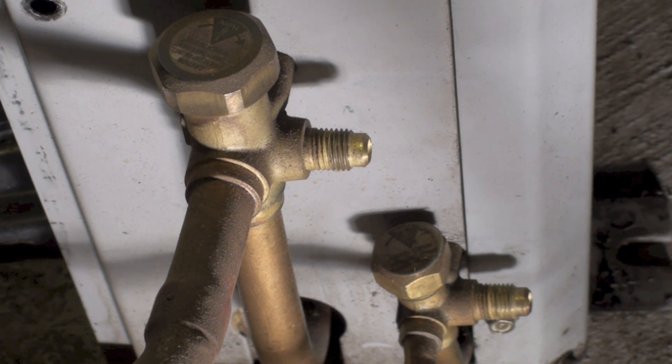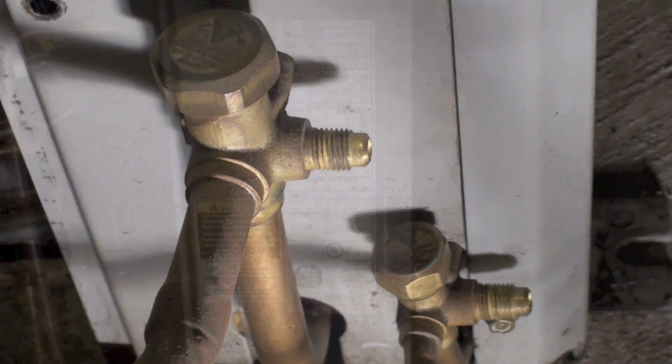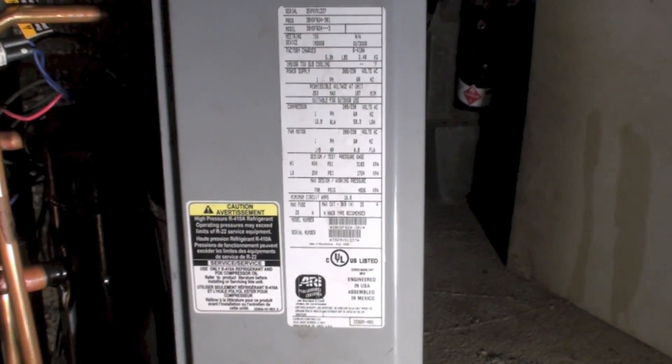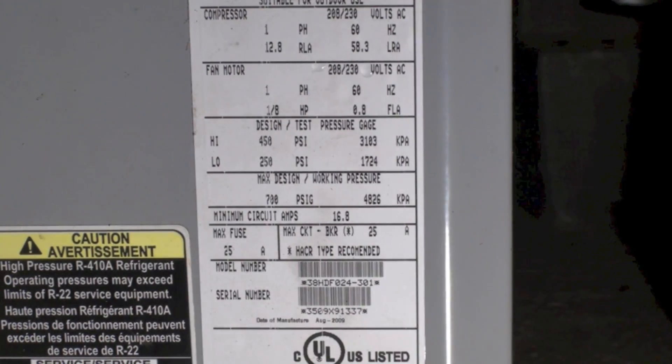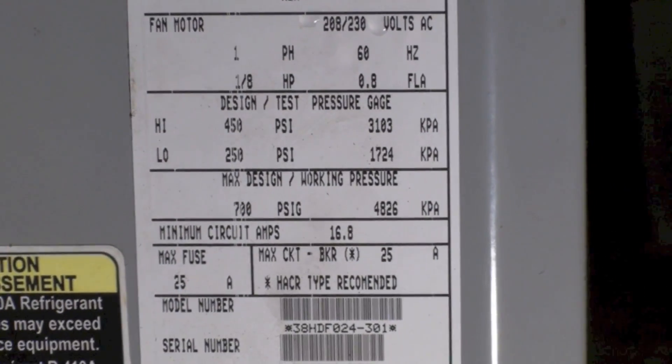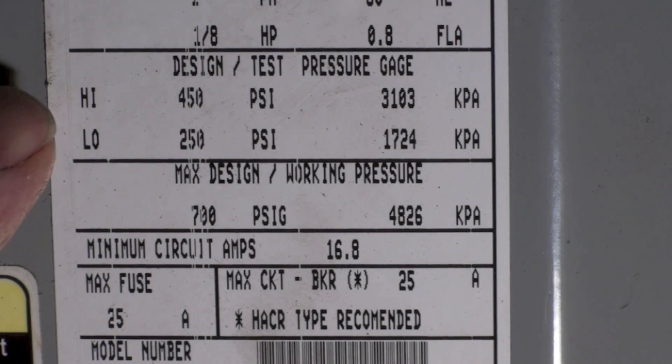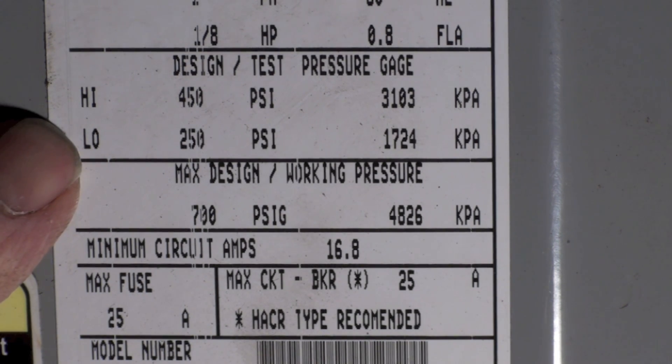Here we have a model plate. I want to show you where the design pressure is on these units. This is a 410A unit, so it's very high pressure. You can see the design test pressure: high side and low side — 450 and 250.